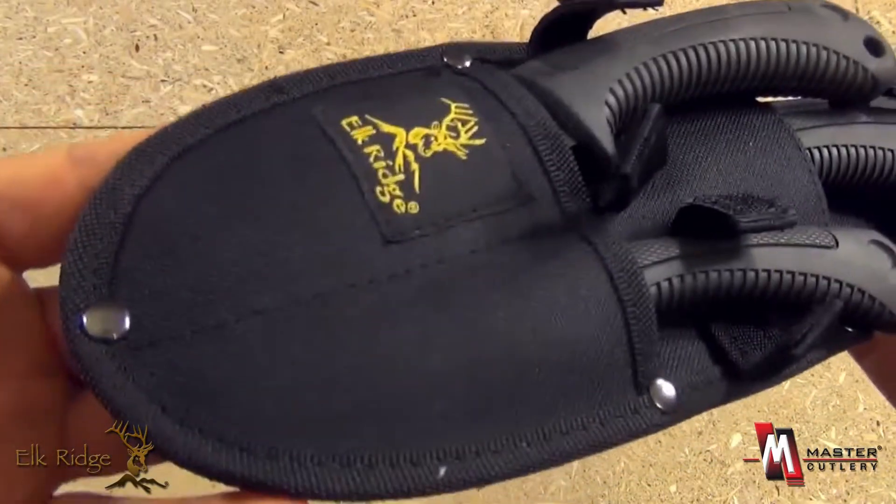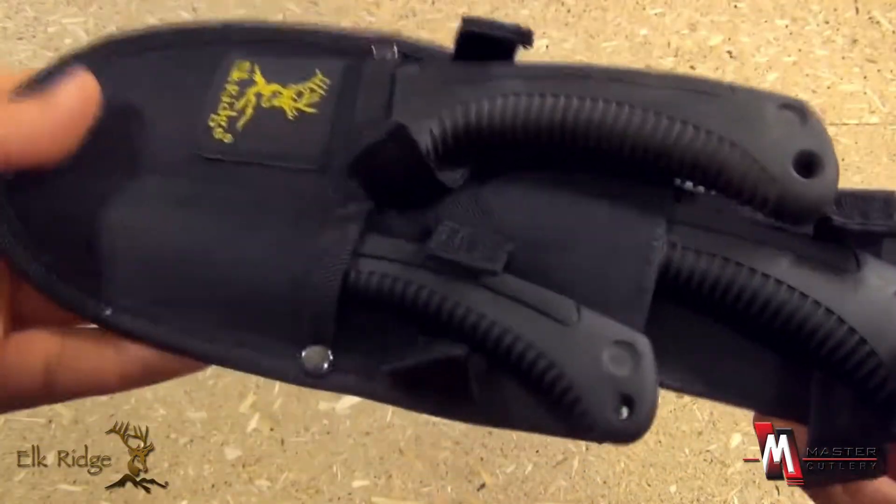The belt loop there — very nice heavy-duty nylon construction sheath.